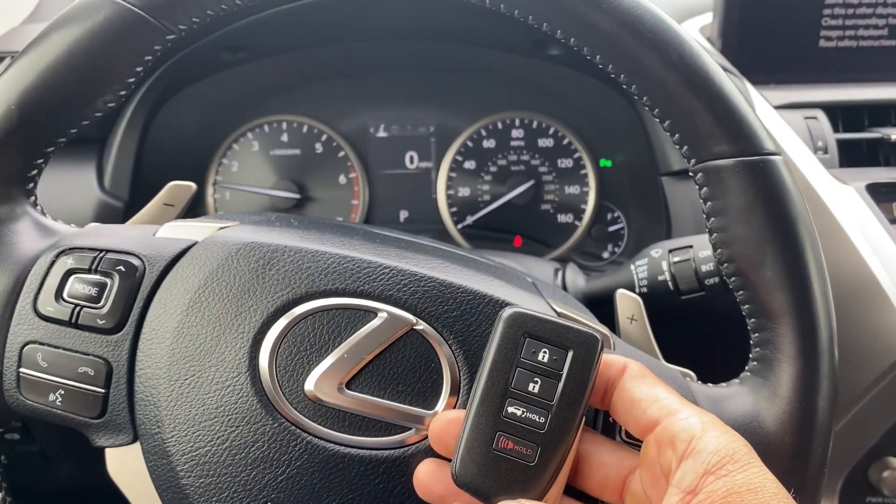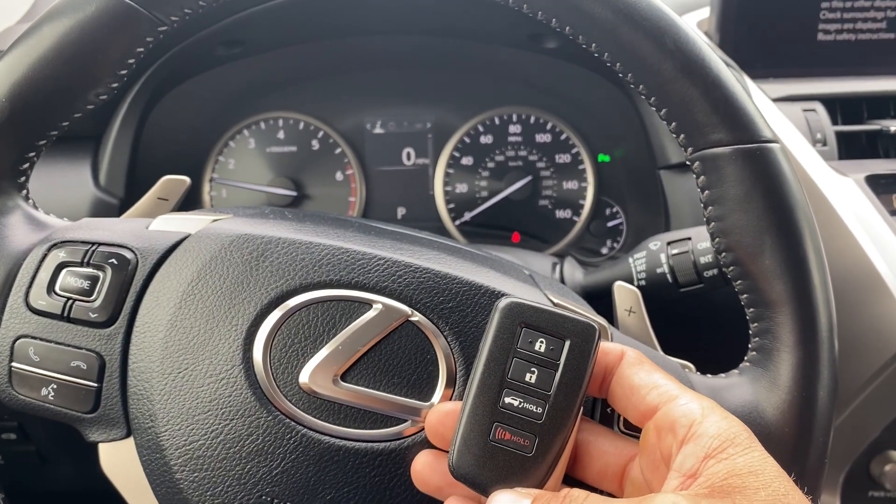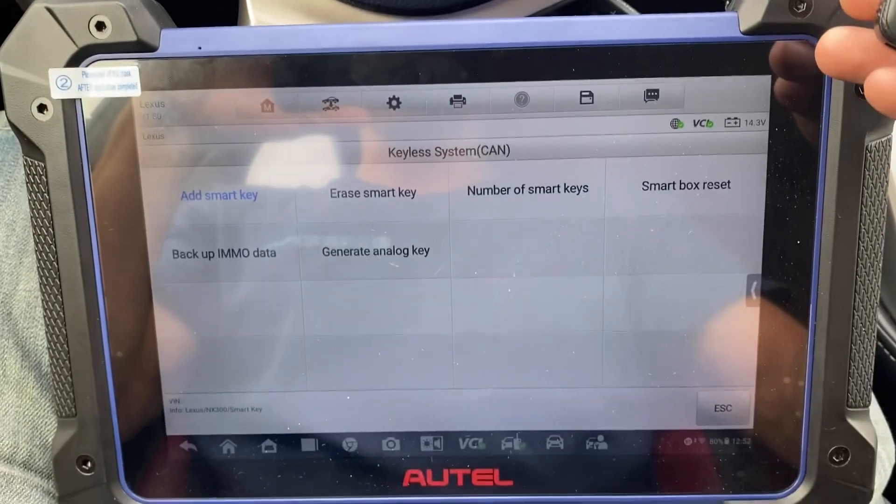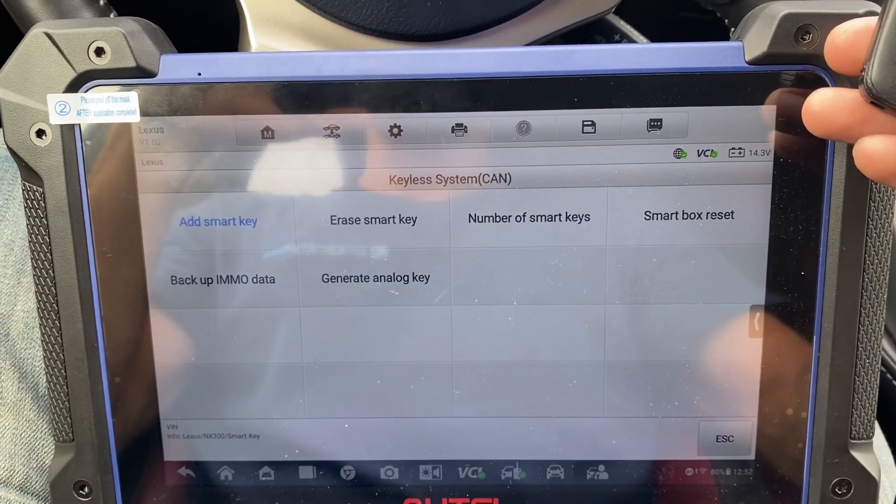All right, that's a 2020 Lexus NX 300, all smart keys lost, using the Autel IM608 Pro 2. Thank you for watching. Have a great day.